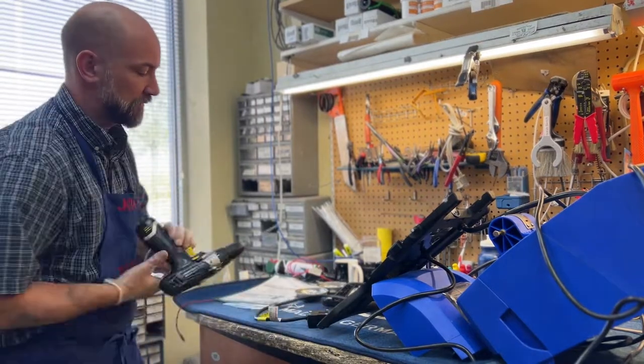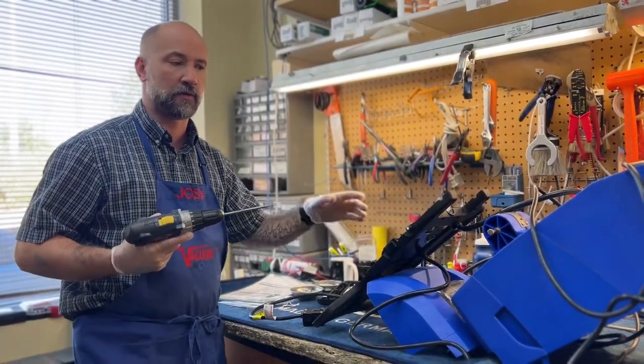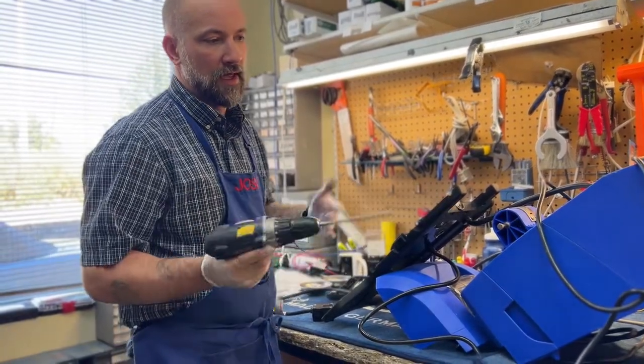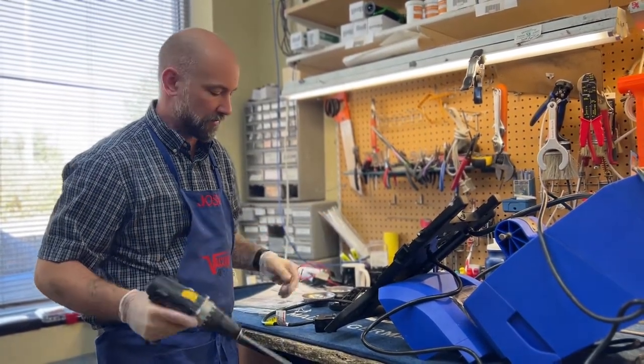It's actually super common for power cords to go bad on cleaning machines, whether they be vacuum cleaners or shampooers. The cords are moved around constantly and they break internally, and they simply don't feed power to the machine — as a result the machine doesn't turn on.